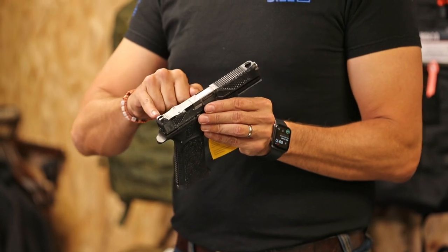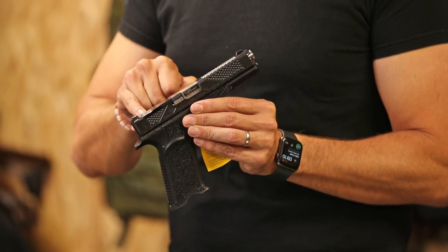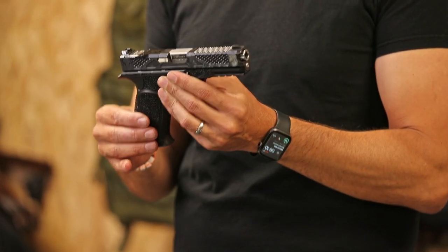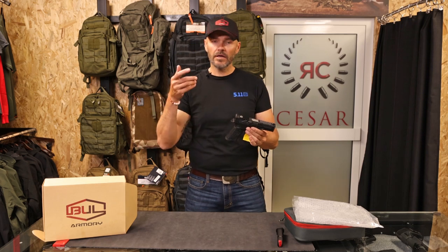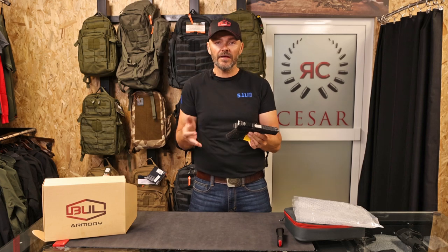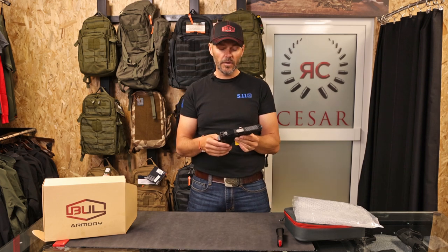It comes with the sights ready to shoot with, and it comes with a plate that you can remove and put directly onto the gun — the RMR footprint for Trijicon RMR, SRO, Holosuns, and many others. If you need a different sight, just buy an RMR adapter plate for that sight and you can use that one as well.